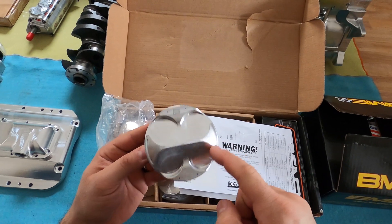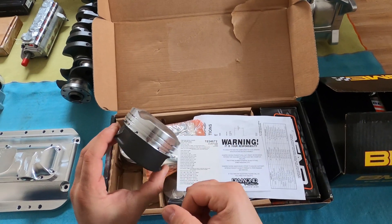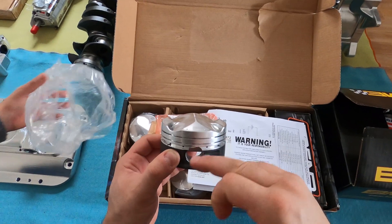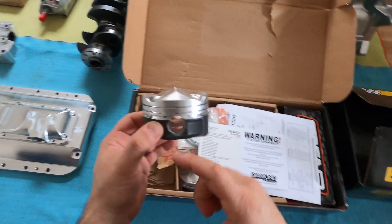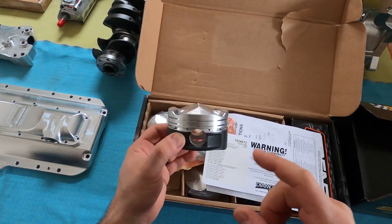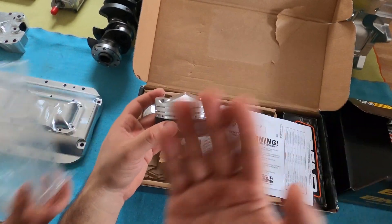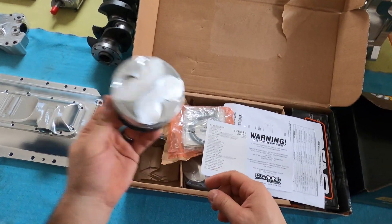Induction Performance logo, lateral gas ports. The compression height — which is the distance between the center of the pin to the top of the deck — is a little lower on these pistons, so the pin is pushed up a little bit. The rod is a little bit longer, so it's still a stock stroke. With the pin a little higher and a longer rod, the rod needs less clearance in the block. That's the setup I was recommended.